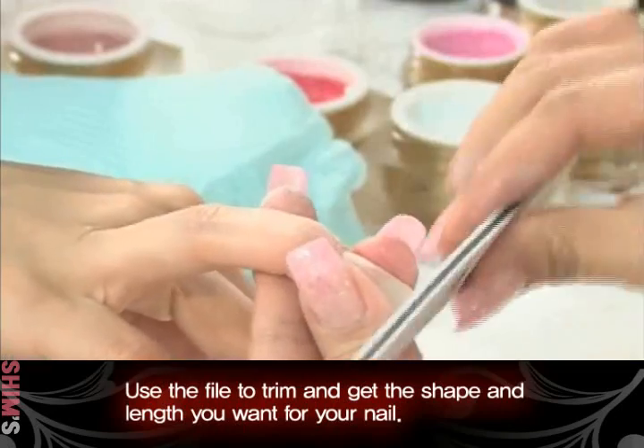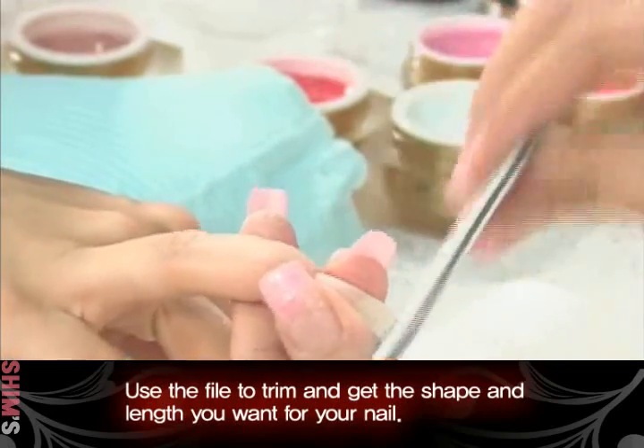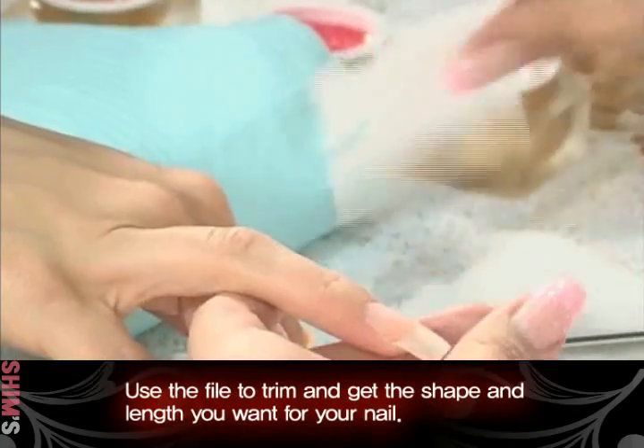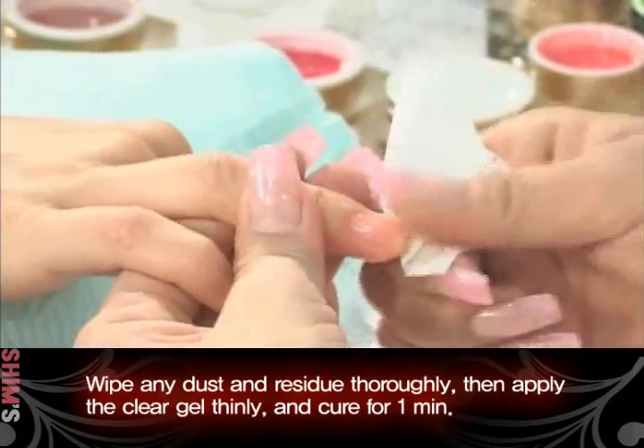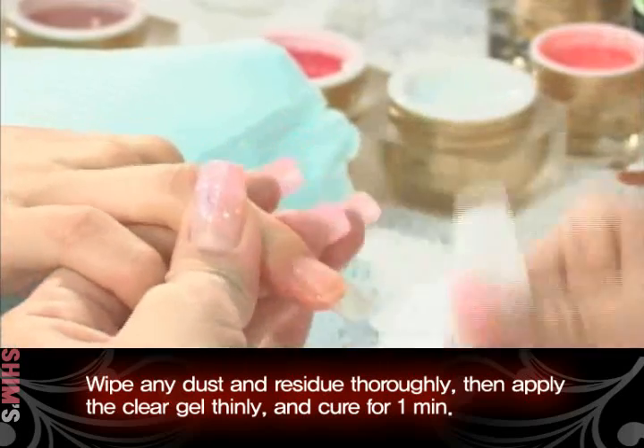Use the file to trim and get the shape and length you want for your nail. Wipe any dust and residue thoroughly, then apply the clear gel thinly and cure for 1 minute.